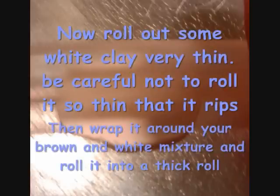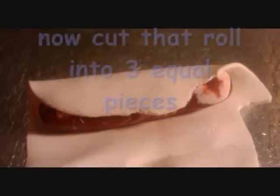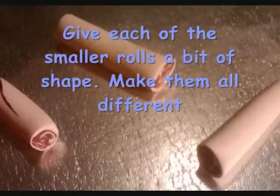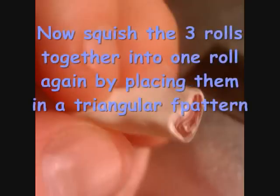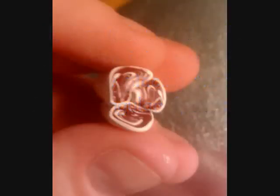Now roll out some white clay into a very thin sheet — be careful not to rip it. Then wrap it around your brown and white mixture and roll it out into a thick roll. Cut that roll into three equal pieces. Give each of the smaller rolls some shape and make them all different. Then squish them together, stack them in a triangular pattern, and roll it out into another roll.